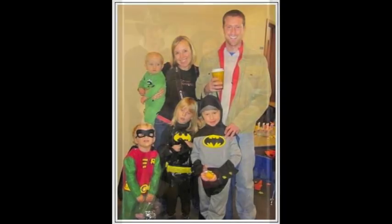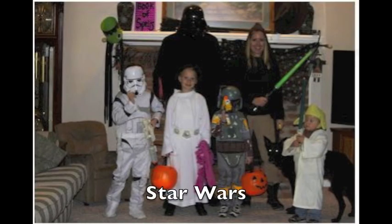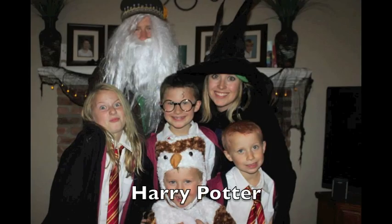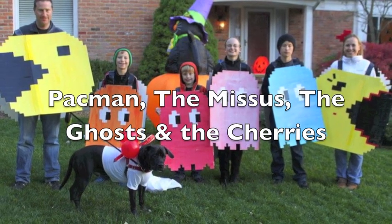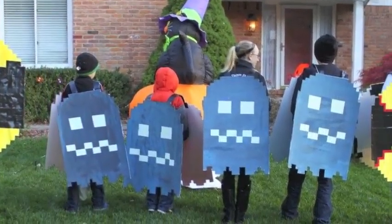Every year in my family we dress up in a different themed costume. It started by accident but over the years has become a lot of fun. In this video I'm going to show you how I made our most recent Halloween costume, which is Pac-Man, Mrs. Pac-Man, and the ghosts. Obviously if you have a dog you can make some cherries too, but it's not necessary.